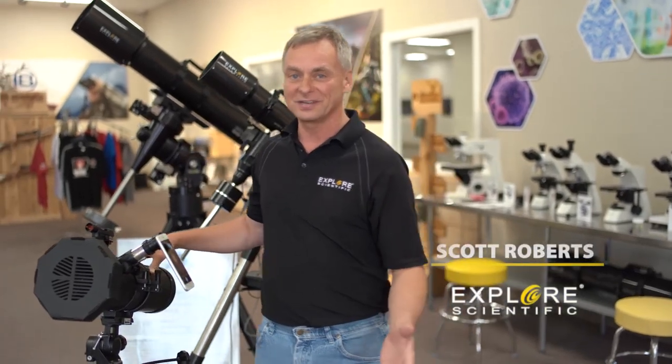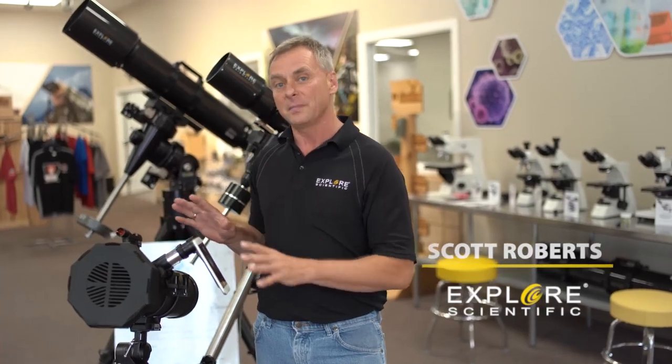Hey everybody, Scott Roberts from Explore Scientific. Last time we were talking about how to make astrophotographs with your telescope — this is for beginners or for anybody that wants to start off making astrophotographs, maybe with a smartphone.